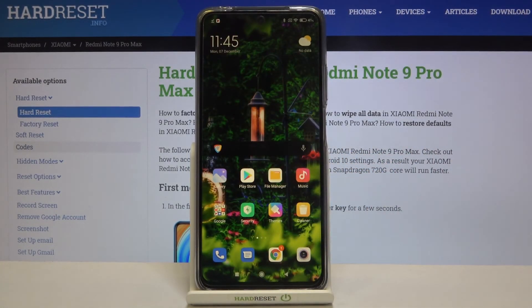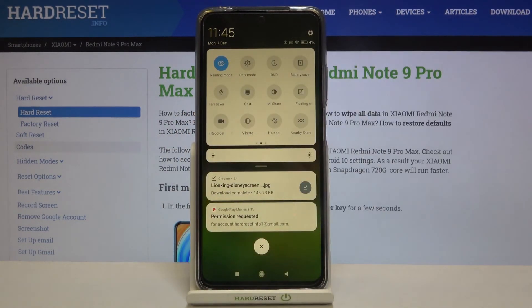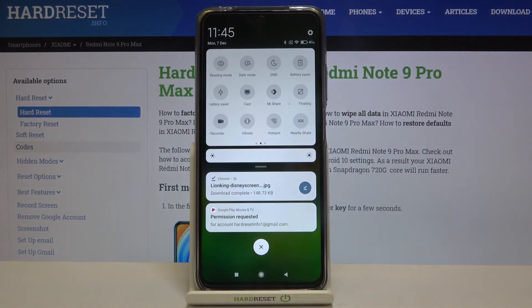That's the whole customization of this feature. If you want much faster access to it, just unroll the top bar and find the reading mode icon — it's right there. It will be toggled on. If you want to turn it off, just tap on it and the screen gets back to its normal state.